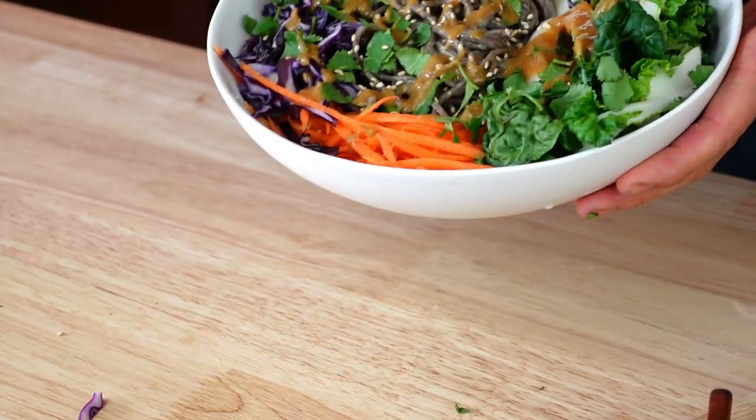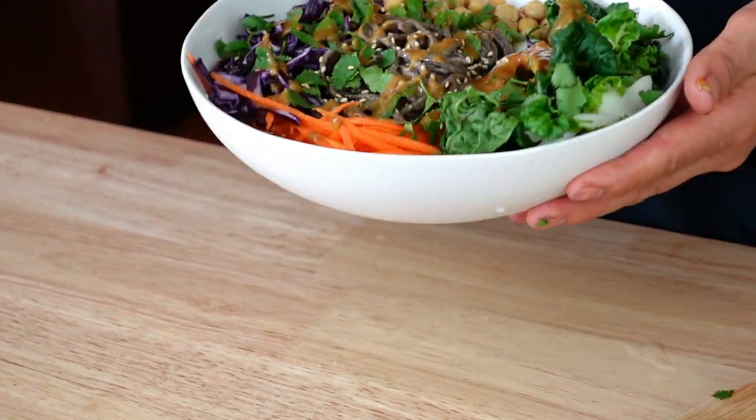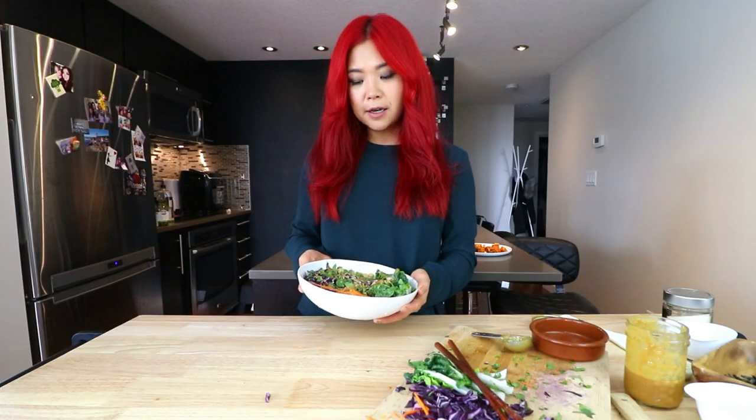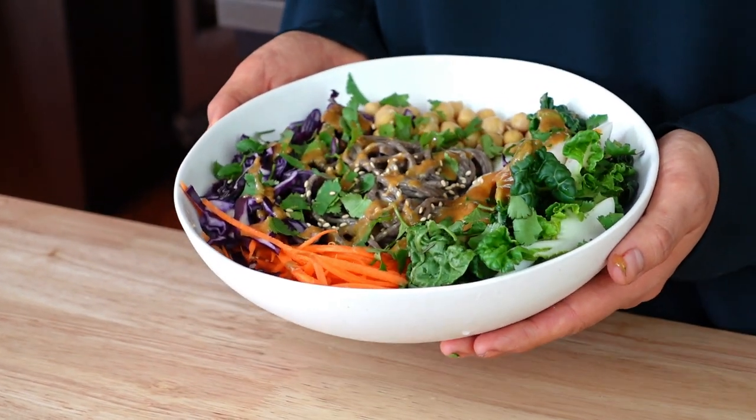And there you have it — there is the final bowl. This is a soba noodle tahini bowl. Absolutely delicious. If you haven't tried this tahini dressing, you must try it. It is so good — I put it on top of everything. And if you also want, you can actually put some on top of the roasted veggies that we made. Options are endless. There is the soba noodle bowl!